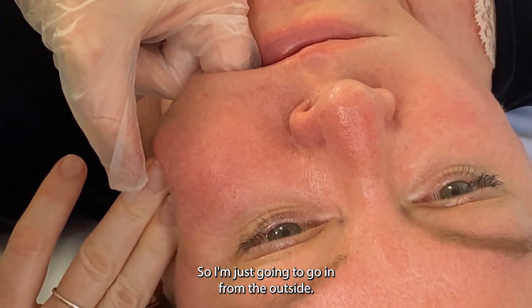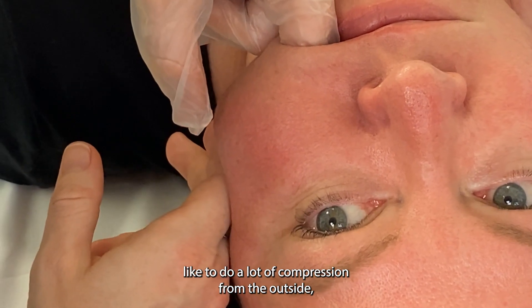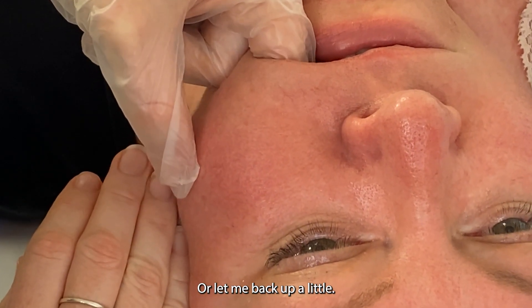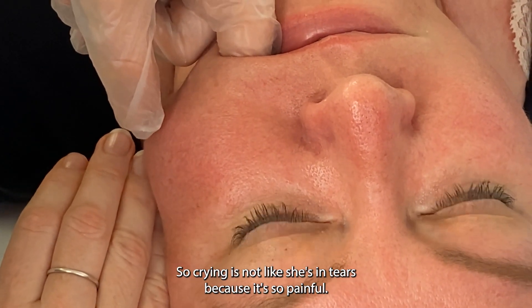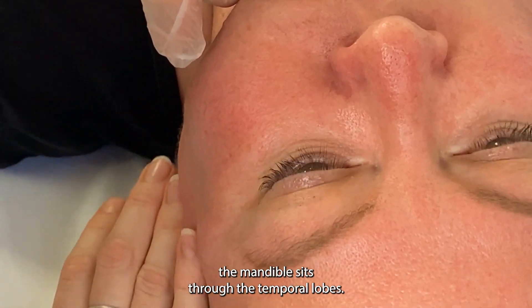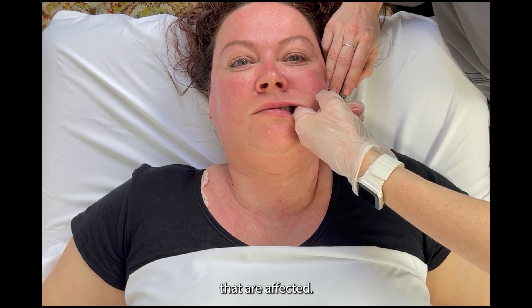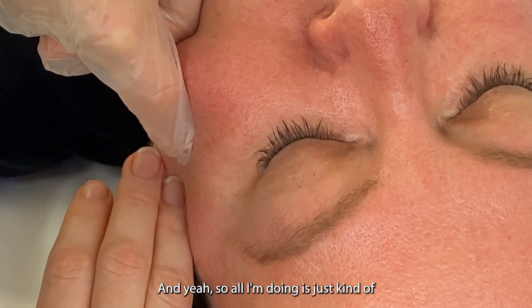I'm going in from the outside, pressing against my finger — I really like to do a lot of compression from the outside, otherwise sometimes it feels like you're just loosely stretching out someone's cheek. The crying is not because it's so painful — it's actually because of where the mandible sits through the temporalis. It can create tears from your tear duct because of the pressure and the nerves that are affected, and that's when you know it's been a while.